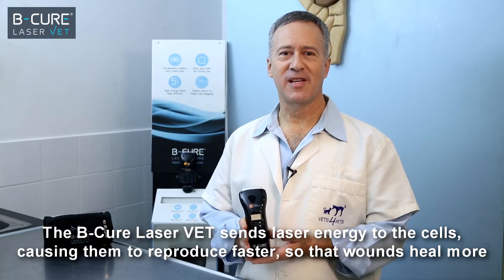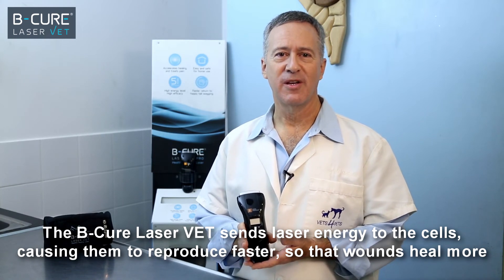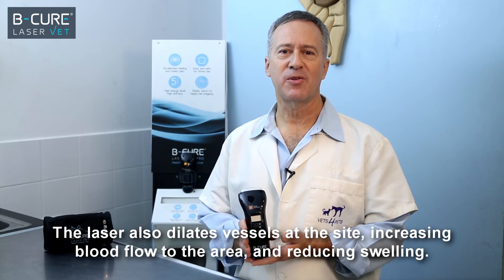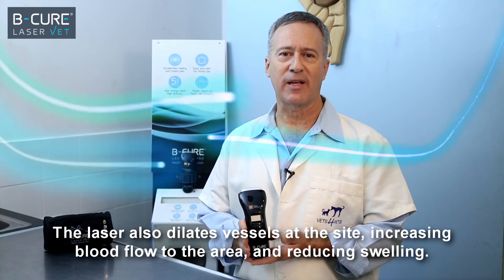The BeCure LaserVet sends laser energy to the cells, causing them to reproduce faster, so that wounds heal more quickly and with less pain. The laser also dilates vessels at the site, increasing blood flow to the area, and reducing swelling.